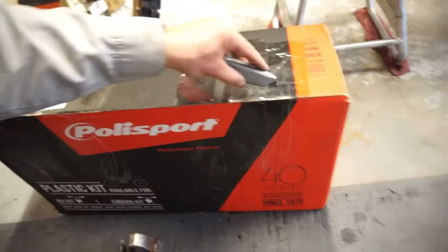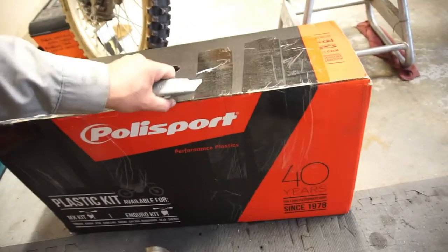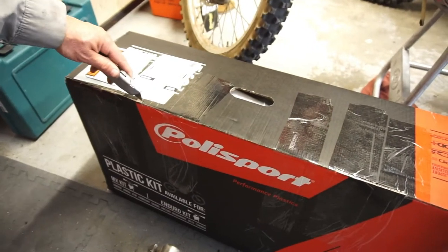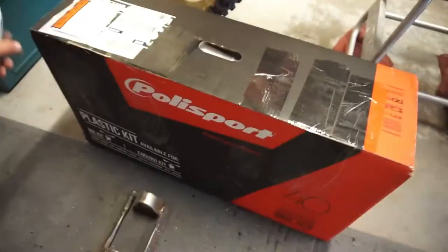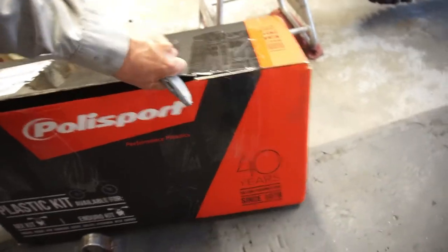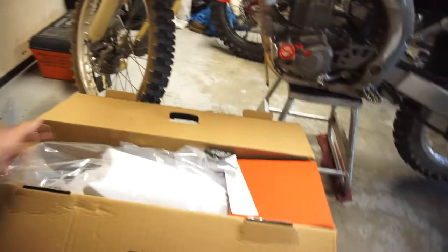These are Polisport plastics — Polisport, whatever you want to call them — plastics for the bike. The kid wanted to go with white, so we ordered them in white.